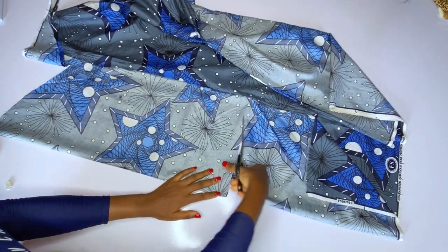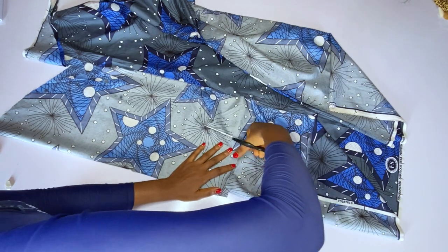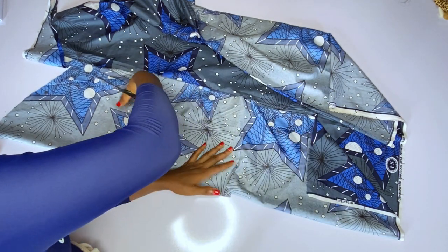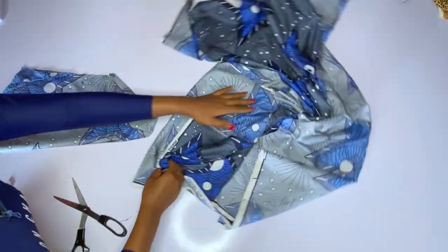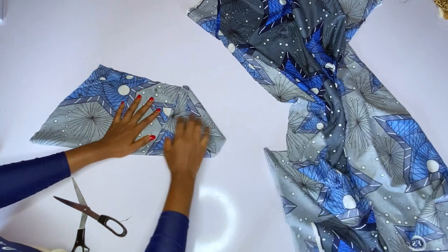First of all, cut out a normal sleeve. I'm not using any particular measurement for this sleeve — it is just a basic long sleeve. After cutting that out, we are going to cut out our cones. Set the sleeve aside, then cut out the cones.